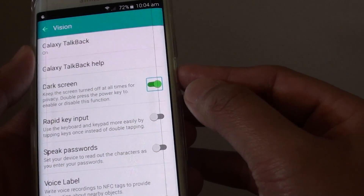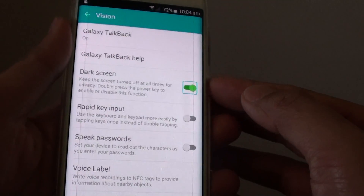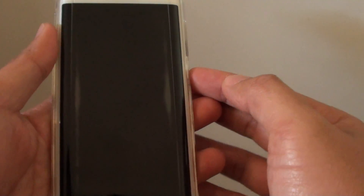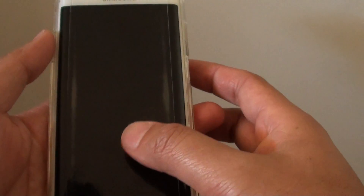So once it is on, you can simply double press on the power key to turn off the screen — well, not to turn off, but the screen will become dark. However, your phone is still on.